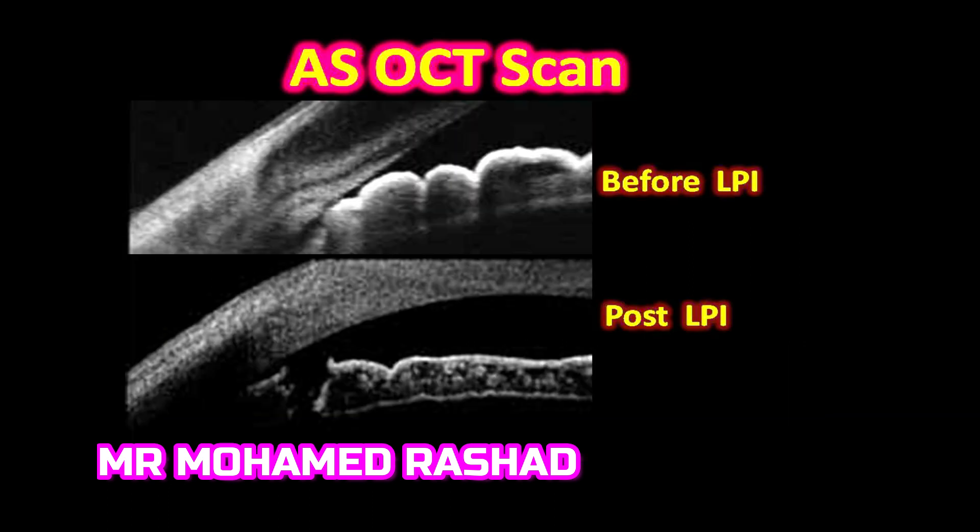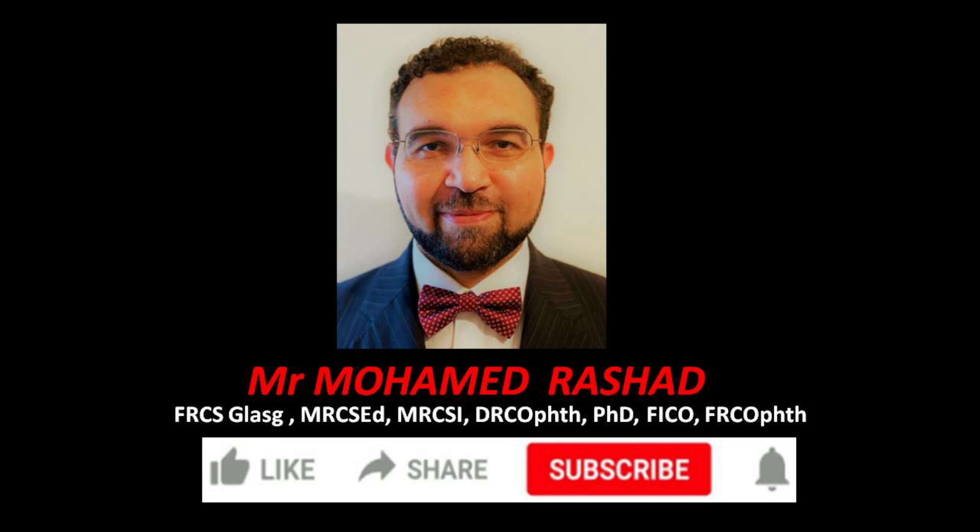The anterior segment OCT is non-invasive and allows you to visualize before and after the laser peripheral iridotomy. You can confirm that the opening is full thickness and assess the angle as well. Thank you for watching.